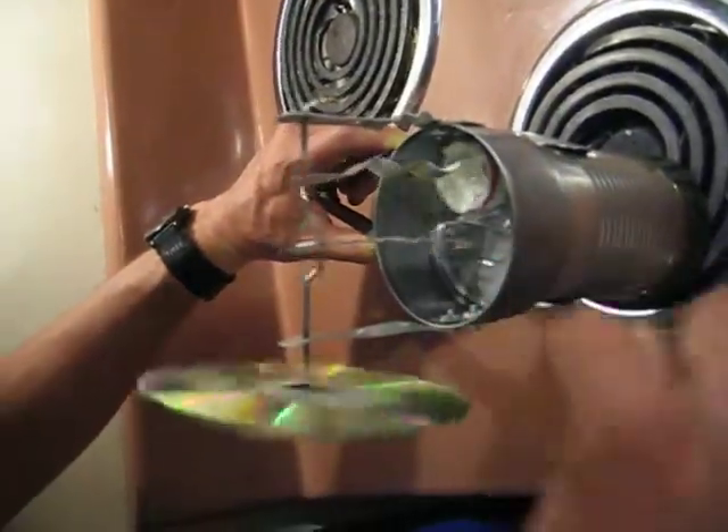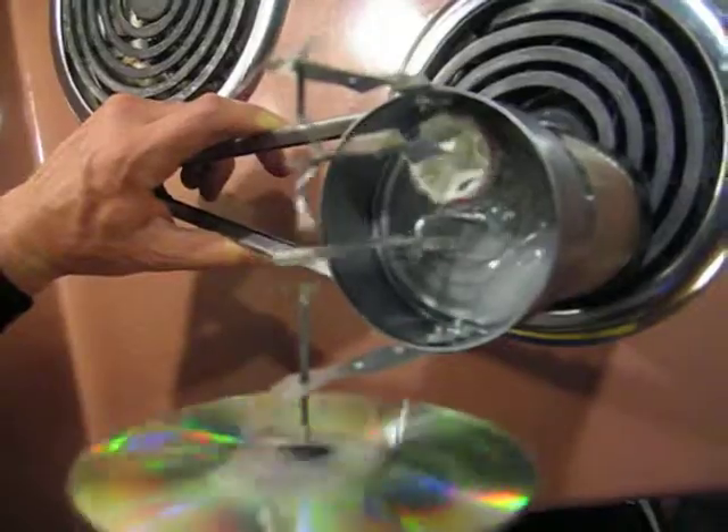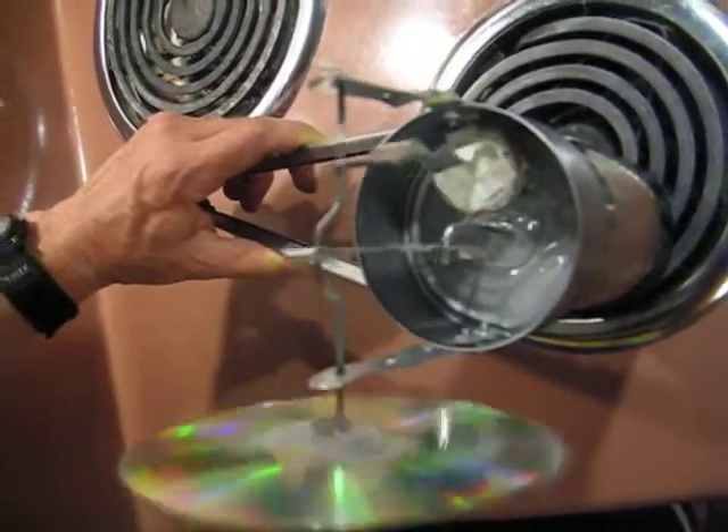You can see that I have an ice cube on top to optimize the temperature difference, and you can see that it's sustaining itself now.